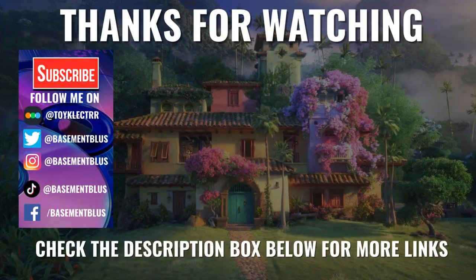Please leave me a comment below — let me know what you think about this particular Steelbook release and also what you think about the movie Encanto. I really do enjoy reading your comments. If you like what you saw here today, please give it a thumbs up and share the video. If you haven't subscribed to my channel, I'd really appreciate it if you would subscribe. Please remember to hit that notification bell so that you can be notified every time I upload a new video.